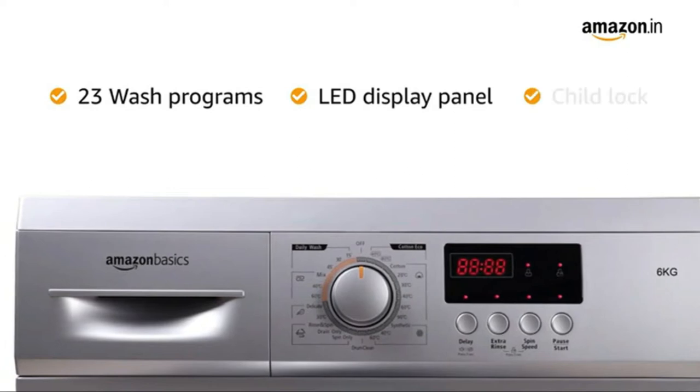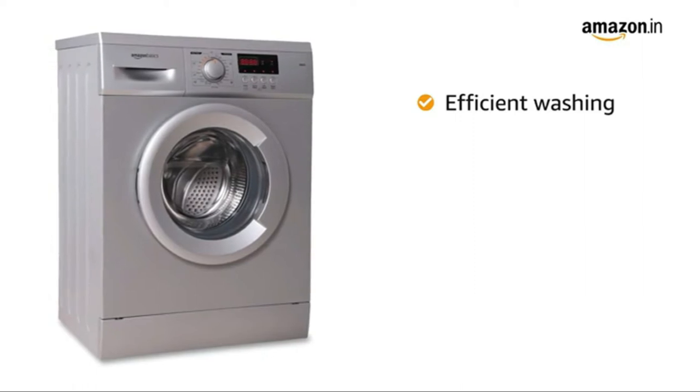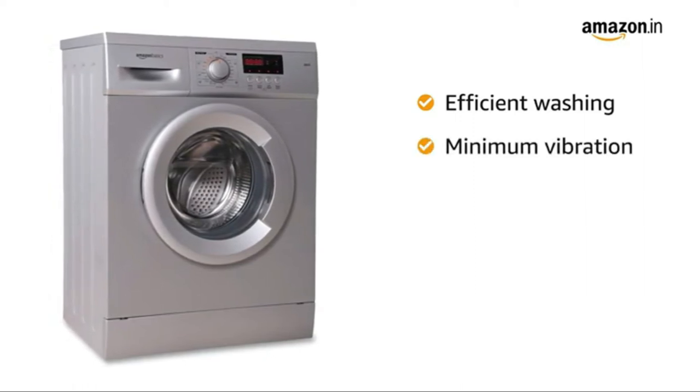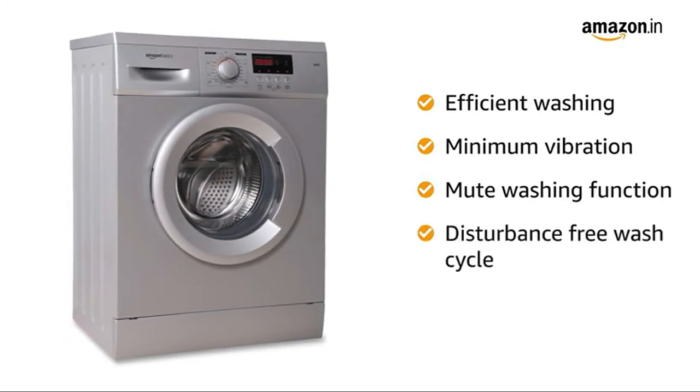The LED display panel comes with child lock facility. This Amazon Basics washing machine is designed to deliver efficient washing with minimum vibration and has a mute washing function for a disturbance-free wash cycle.